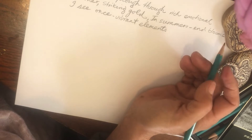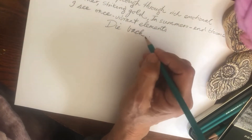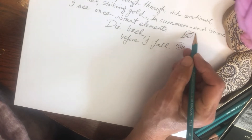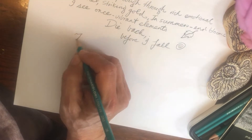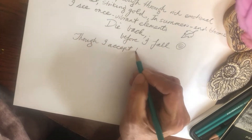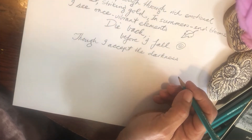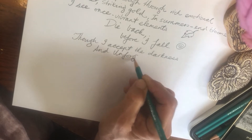Tending life's vibrational garden: though I plow through rich emotional ether, striking gold in summer's end blooms, I see once vibrant elements die back before I fall. Though I accept the darkness and unforgiving sleet of winter wrapped about my soul, I know its role - to highlight the measure of how bright green my thumb of life can be. I laughingly summon quintessence from cracked parched riverbeds at my whim. I remain ever vigilant in my vibrational garden, as the stamens of high resonance inevitably conjure the honey in advance of the bee.